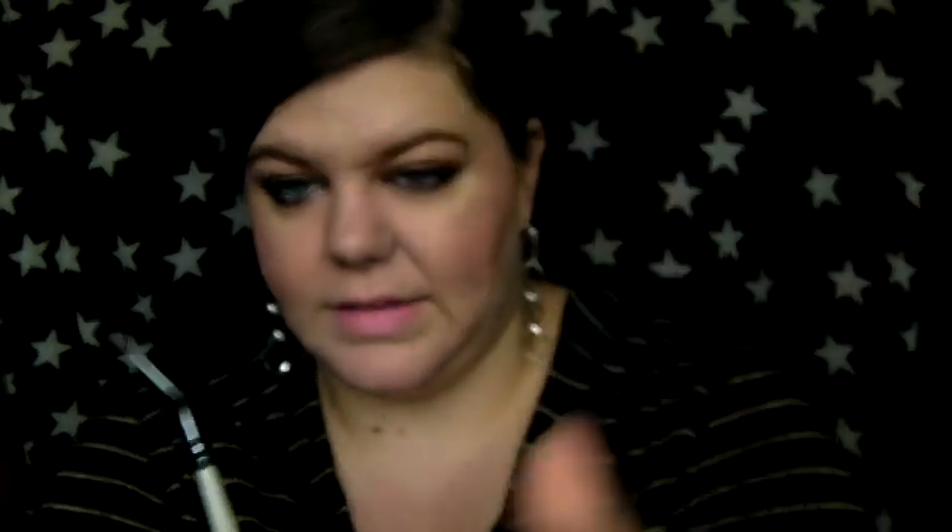Now we're on to eyes and eyebrows. For eyebrows I have a couple: the Body Shop slanted brush, which I've been using lately, and the Bourjois smokey eye brush with those really short bristles — it's designed for getting underneath the eye but I like to go through my brows with it. For eyeliner, I use a tiny nail art brush — it's angled and super thin. It came in a set of nail art brushes from eBay, really cheap. You can buy a set of five or six — there are loads of thin brushes great for eyeliner.